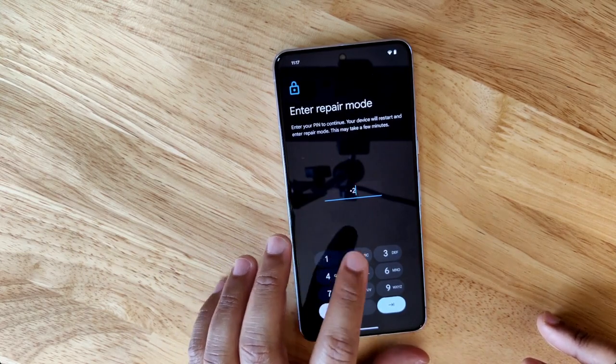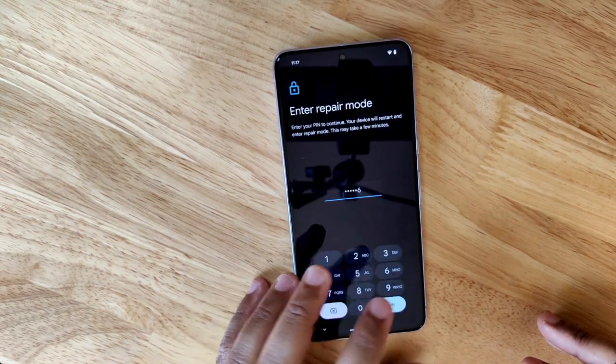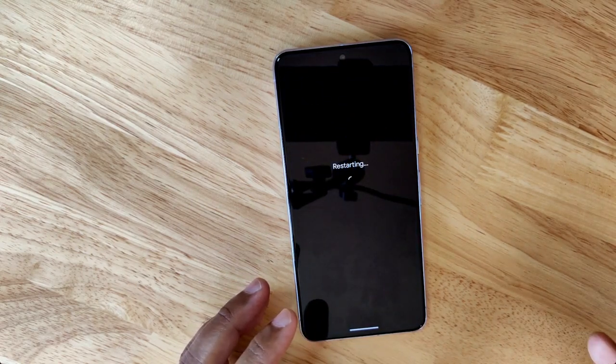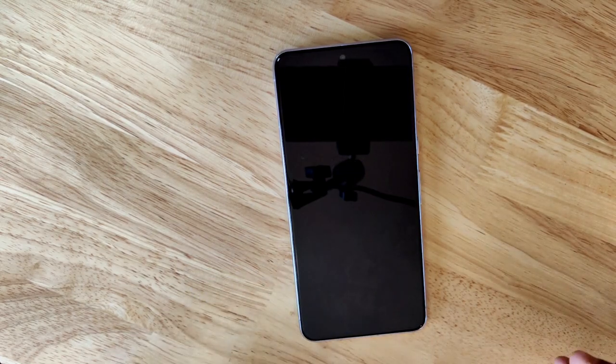To enter repair mode, you have to enter your PIN. This is important because entering and exiting repair mode requires using the original PIN, password, or pattern to the main profile. So just anyone can't enter repair mode on your device, and anyone can't exit repair mode — only you can do so yourself.